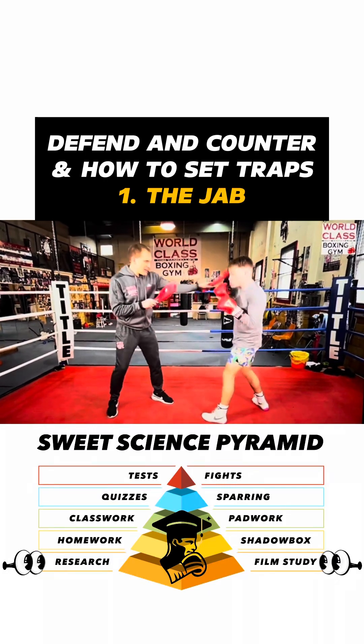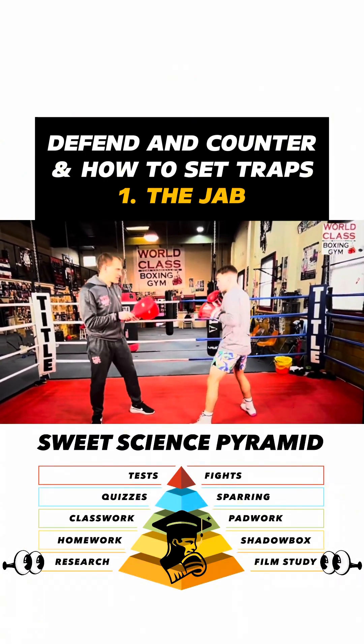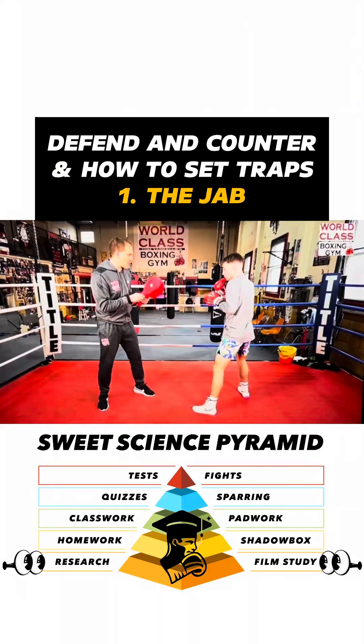Throwing a traditional jab — he can slip it. Slip. You can uppercut.